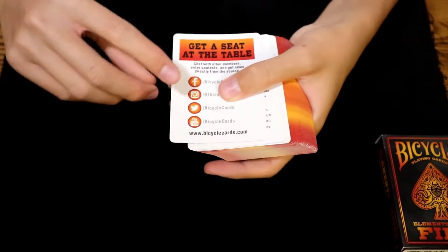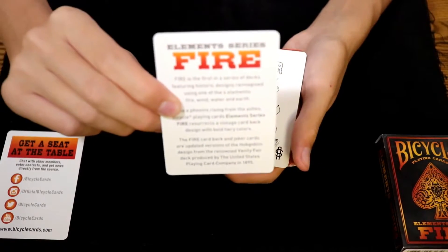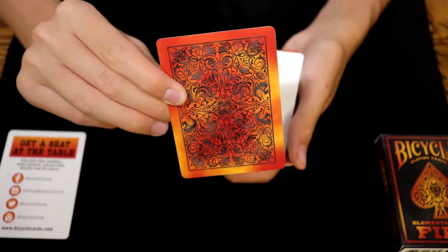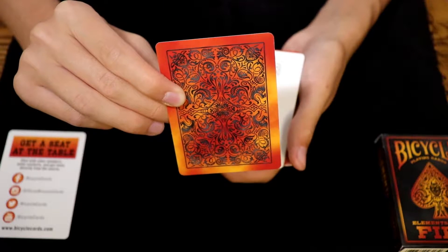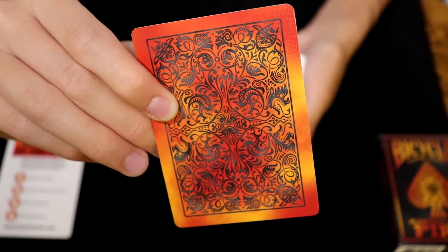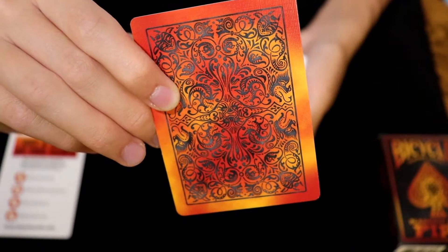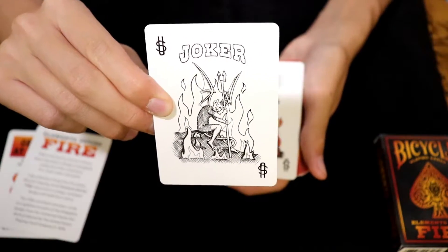With this deck you will get a 'Seat at the Table' ad card and an Element Series Fire ad card, both of which feature the back design on the back. The back design does have a border to the design, but the colorations are borderless, and if you look very closely there are many small details including miniature dragons. Overall I think it is a very nice back design, but I would have preferred to see the deck have a border, or at least see the colorations carry to the borders on the backs of the cards as well.